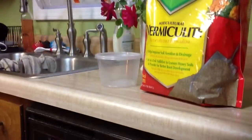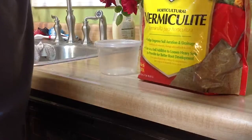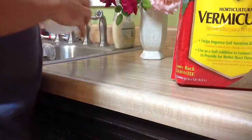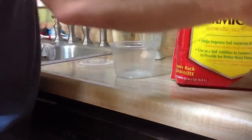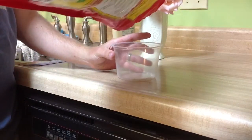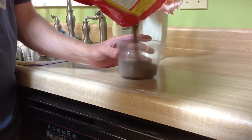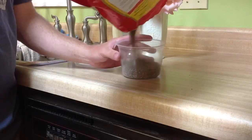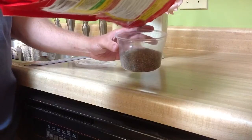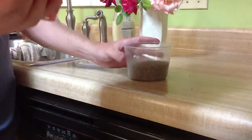All I'm going to do is fill up the deli cup — not all the way. I'm going to put about a third of the way, maybe a little more than a third. That looks good. I have about an inch of substrate in there.